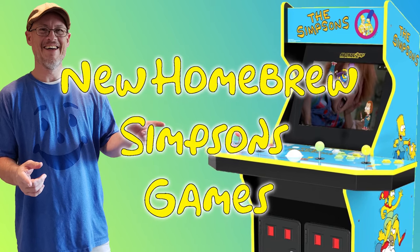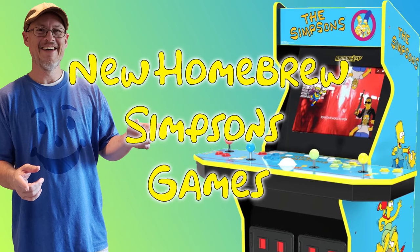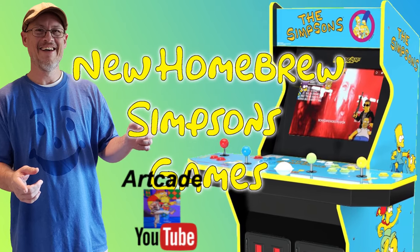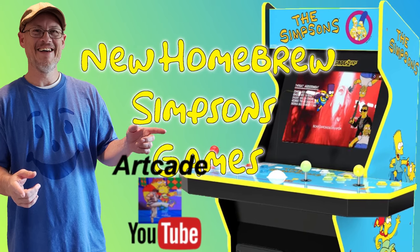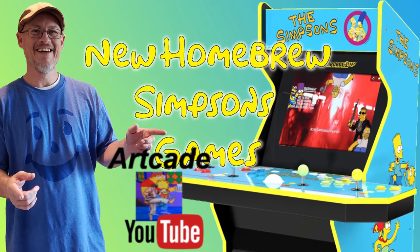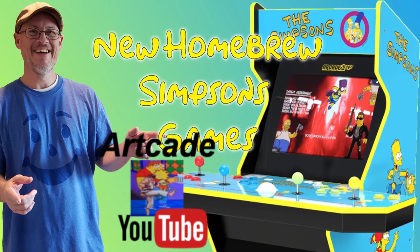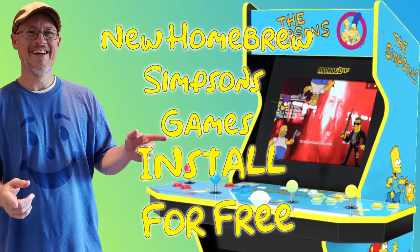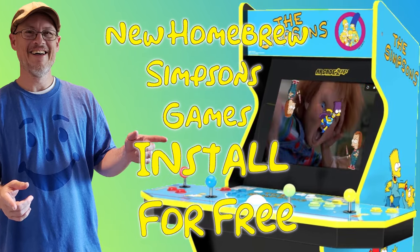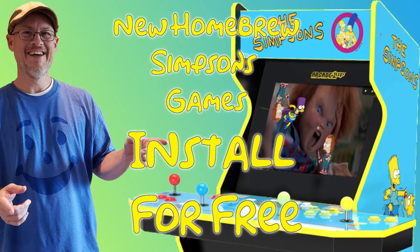Welcome back to the channel, everyone. I'm technically not a technician, and today's video is in partnership with Danny Dawson from the very popular YouTube channel Artcade. I'm assuming most of you know of Danny and all the work he has done in the community. If not, please check out his channel — you will find it linked in the description. For today's video, I'll be showing you how to install a set of homebrew games that Danny has built and that you can add to your custom Simpsons cab.